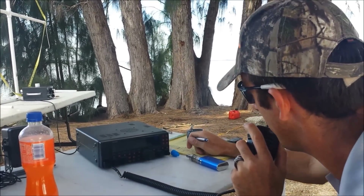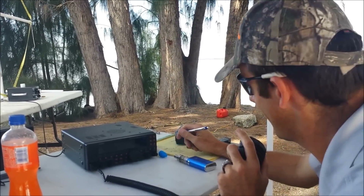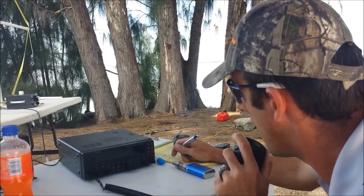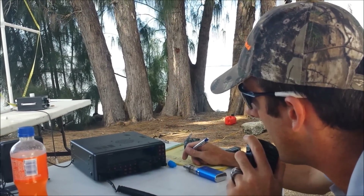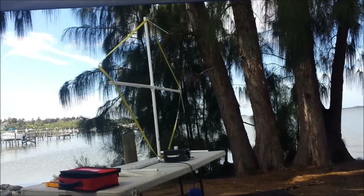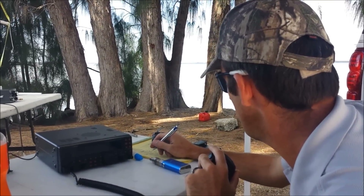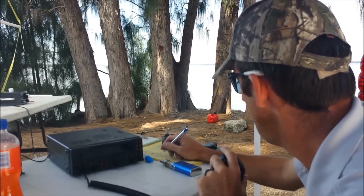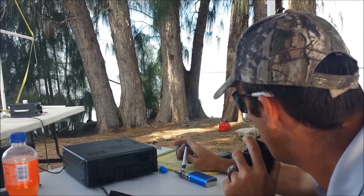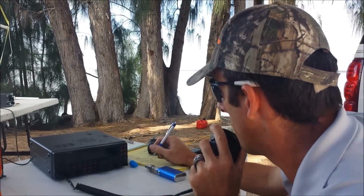The operator informs West Virginia that he's working portable on a tape measure antenna, 13 feet in diameter made from a 25-foot tape measure. The West Virginia station responds: 'I love it — I like people to get out there and experiment.' The video is mentioned as being on YouTube. 73 from Whiskey 4 Oscar Tango, QRZ. The tape measure is working — there's a pile-up developing.